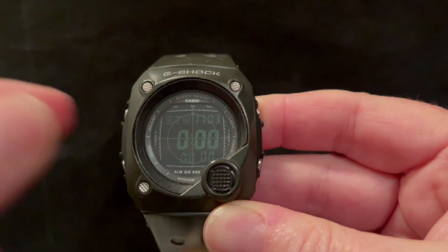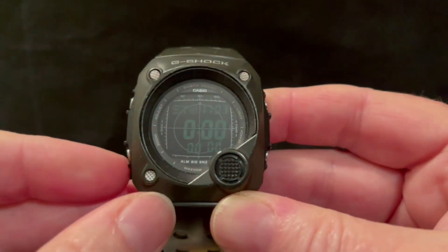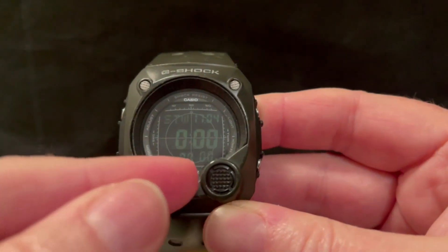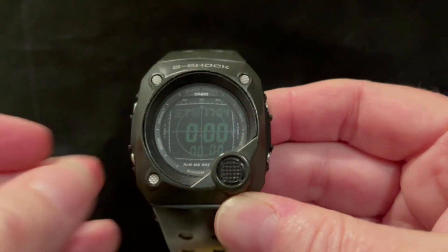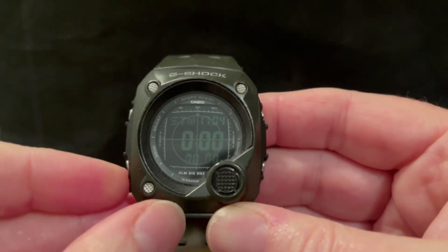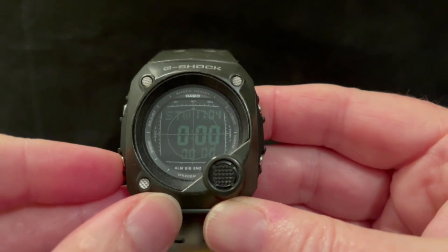When it says 'sync' there, what that means — when it's switching between modes — it means that the light's going to flash as well as the beeps on the alarms. So you can set it just to beep and not flash, but I've set it obviously for both.